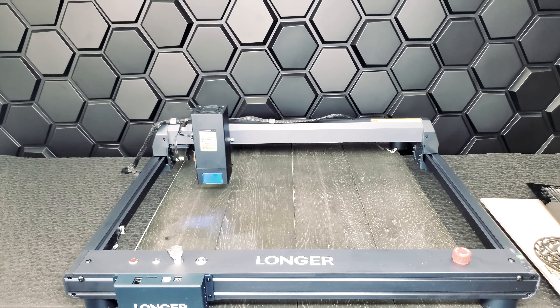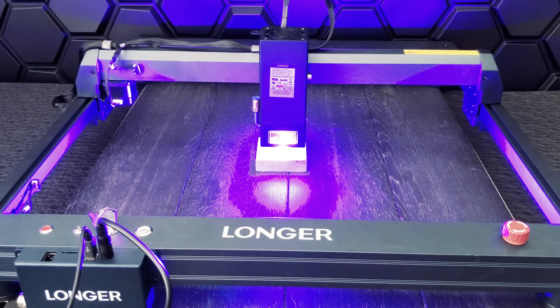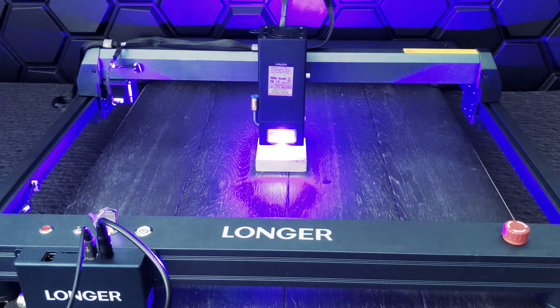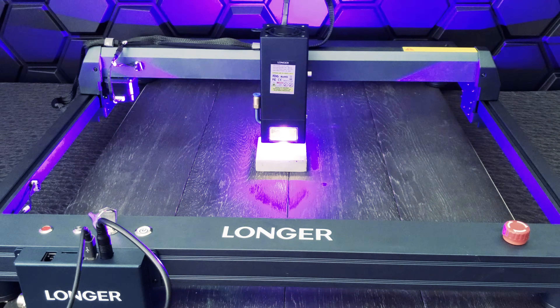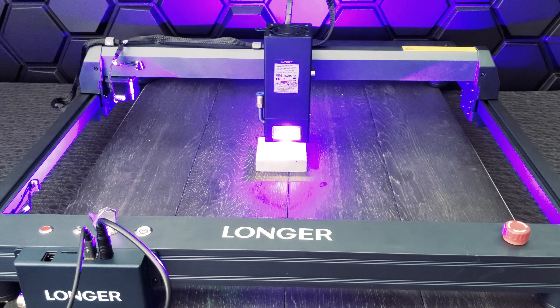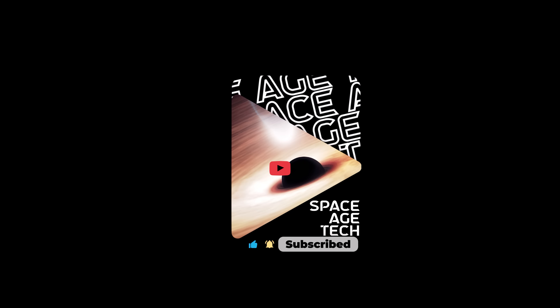All in all, the Longer Laser B1 is a powerful and fast engraving and cutting machine. It was quick to set up and we achieved some amazing results. Two things that could be better are the panoramic filter and the lack of a display. Comment below — as always, we'll be reviewing this and other amazing technology in upcoming videos. If you liked this one, please like and subscribe, it really helps our channel grow.